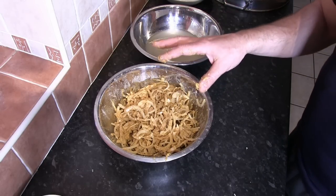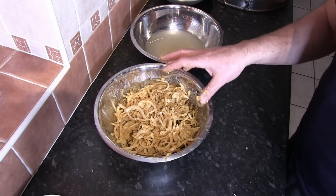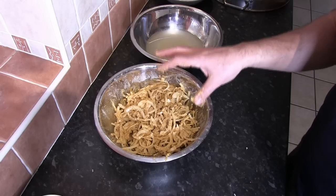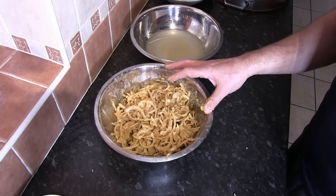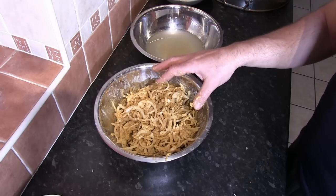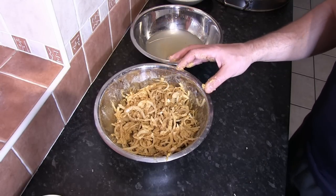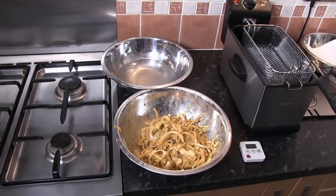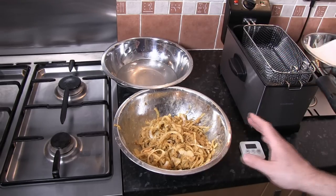The next thing is to wash our hands and then prep the oil in the deep fat fryer, which is going to be heated to 160 degrees centigrade. We're then going to form the onion bhajis — I'll show you how to do that — and then fry them off. The oil is coming up to temperature now at 160 degrees centigrade.